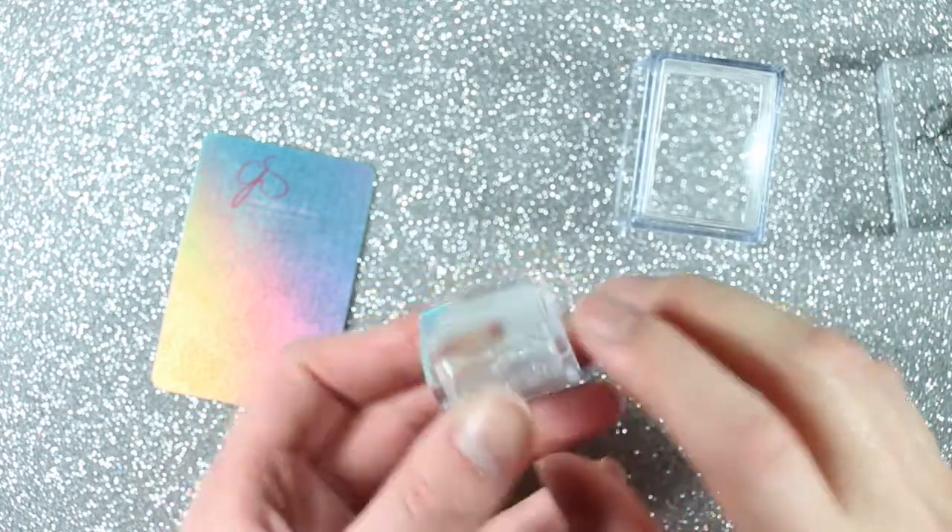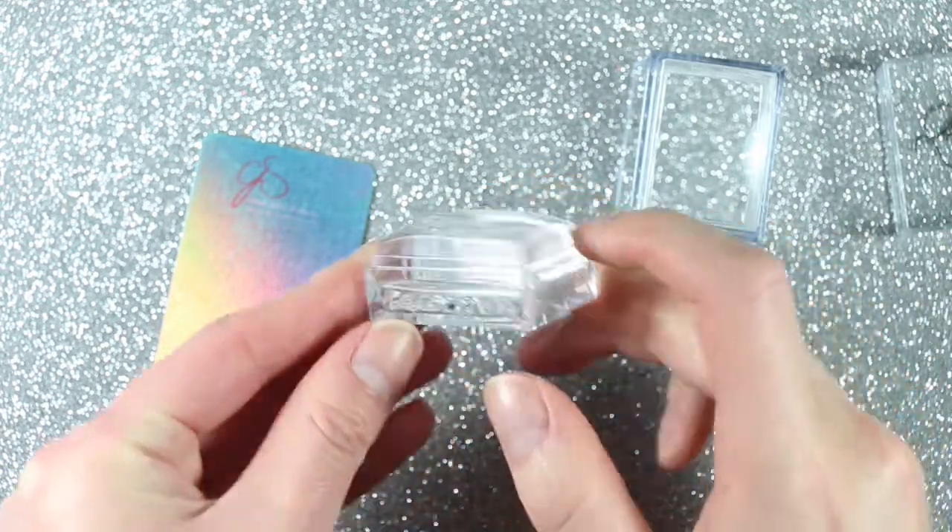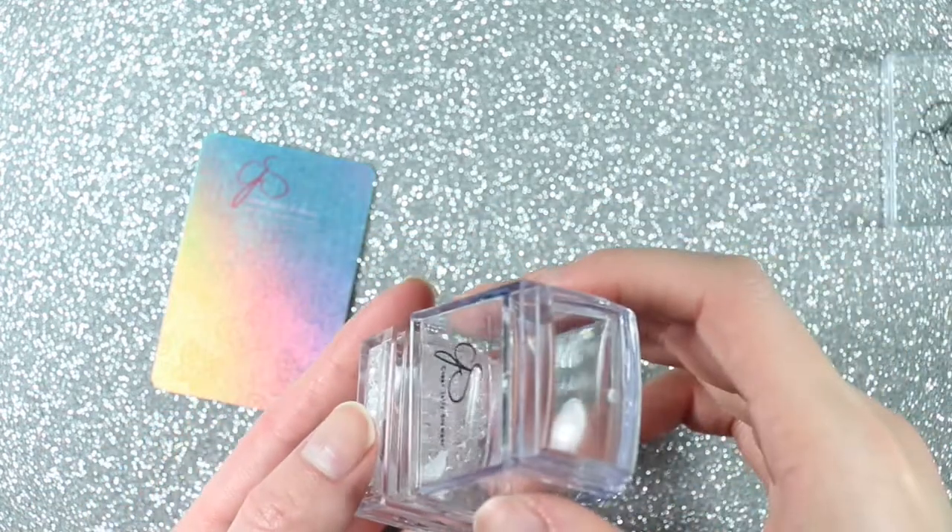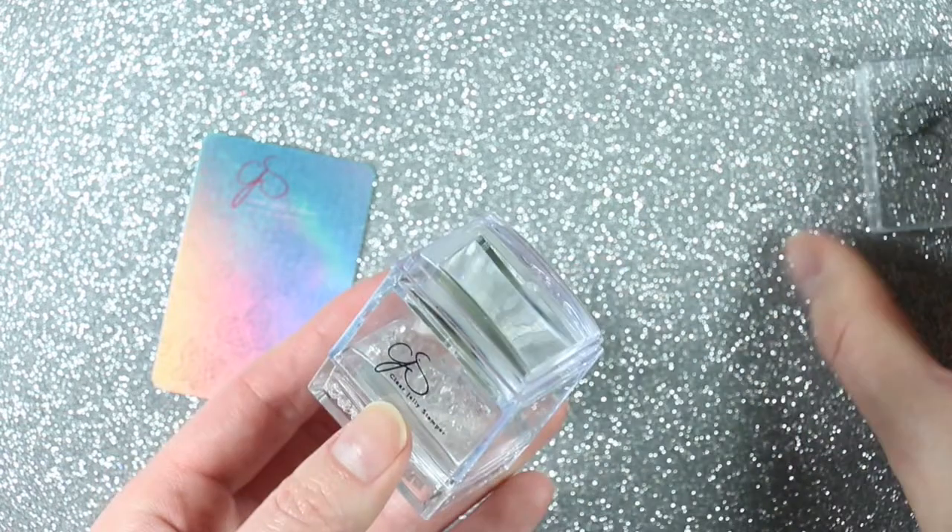This is the Bling Cubed Clear Jelly Stamper, and this has quickly become one of my favorite stampers. It's a rectangular stamper that comes with two removable stamper heads and a credit card style scraper card.